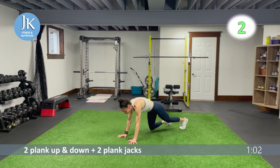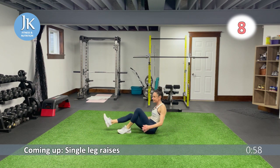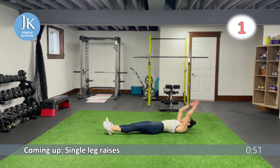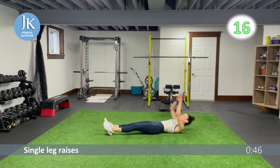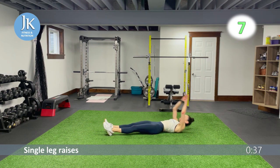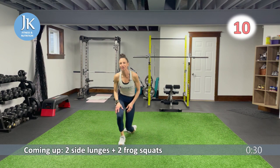Last single leg raises and last time for our side lunges and frog squats. I'm really enjoying my bodyweight workouts lately and getting great results from them. I also have a lot of weighted workouts on my channel if you want to look into that. Last 20 — right here.